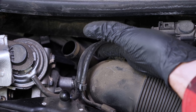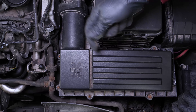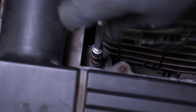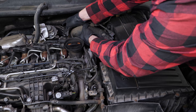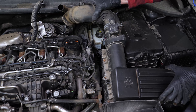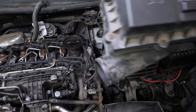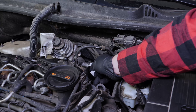Unhook the two vacuum hoses from the air intake duct. Unscrew the air box using a ratchet, an extension, and a 5mm socket. You can now remove the air box and its duct. To prevent dirt from falling onto the duct, plug it with a small cloth.